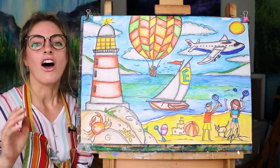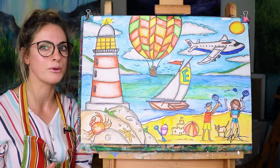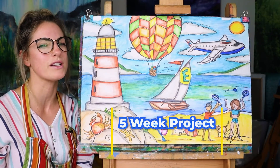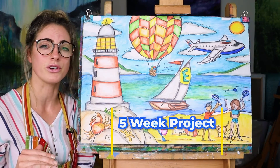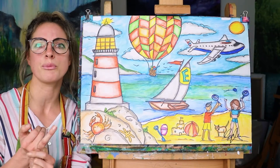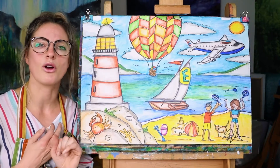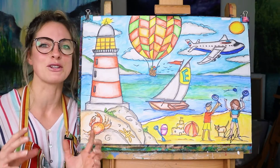Hi everyone, Emmylou here. I want to show you how we're going to create the five-week project because it's going to be slightly different from the normal projects that I do on Zoom. I think it would really be beneficial to the children to create a very large piece because they can use it for a scholarship, an art scholarship, they can use it for an art portfolio, and they can put it on the wall so you can frame them at the end, which will be really cool.